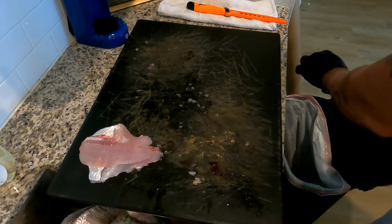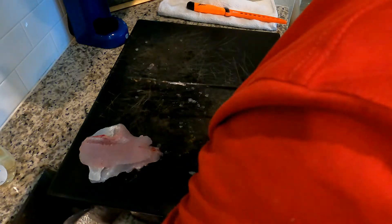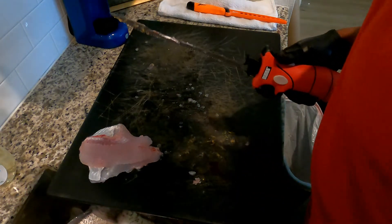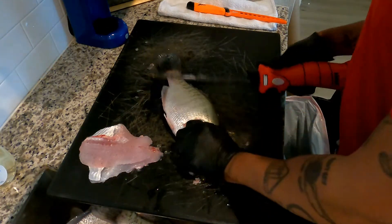These fish are still carrying eggs, man. I'm gonna get another slab out for y'all. I was everywhere grabbing them — they ought to be slabs.